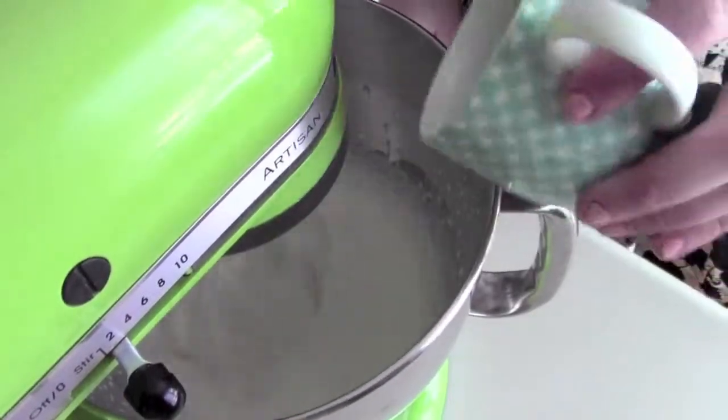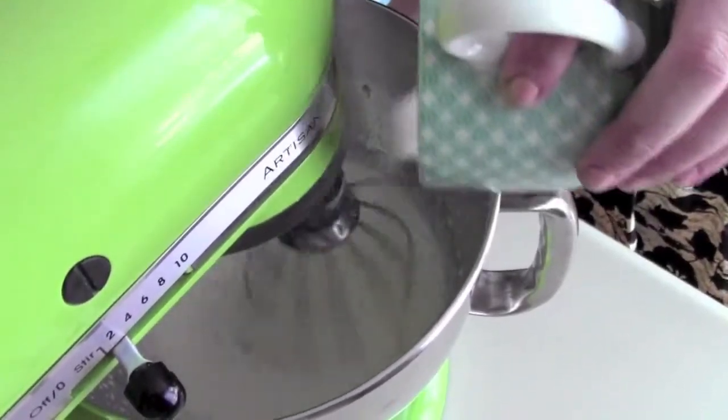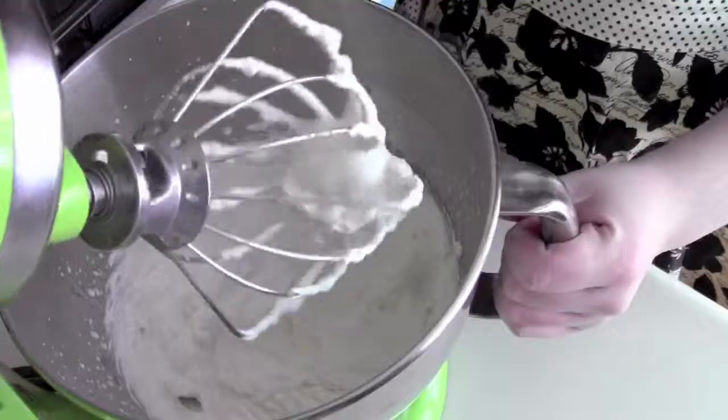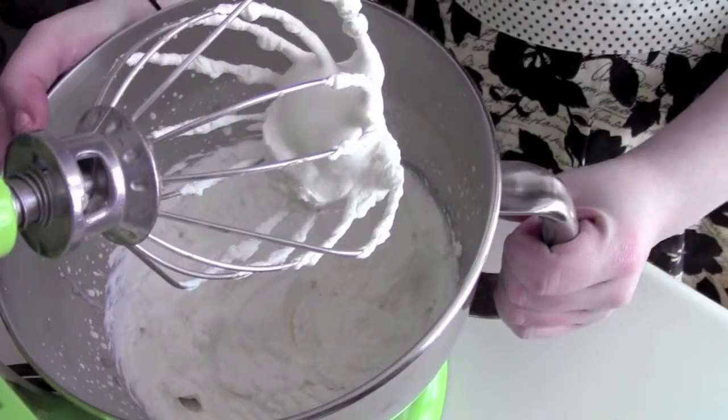Now we can add our sugar and vanilla. Then you have your whipped cream. If you let your whipped cream go for way too long it's going to start to get grainy and then it's over-whipped and it's not going to be a good consistency. Just keep an eye on it — it goes really fast when you use the mixer.